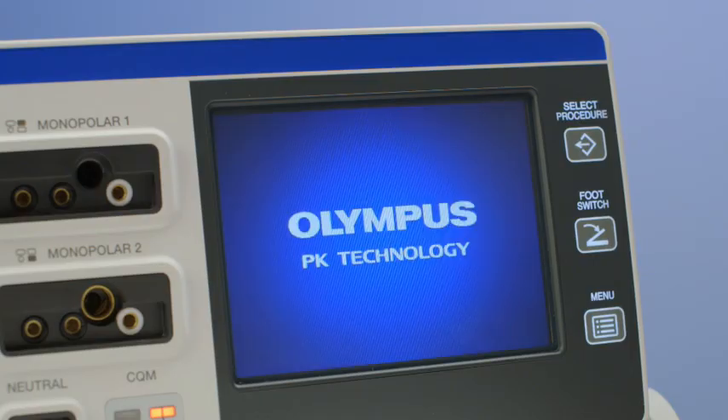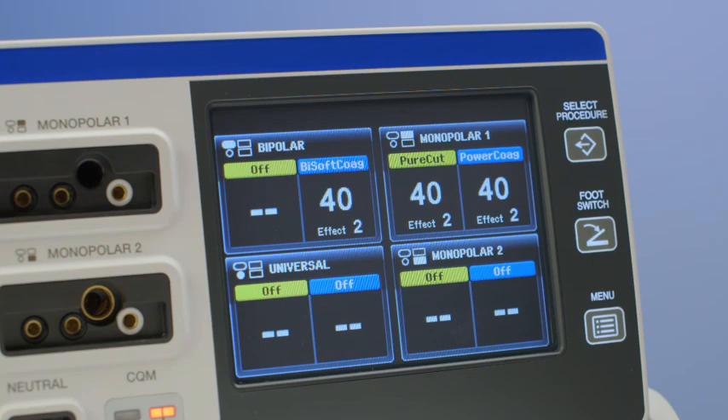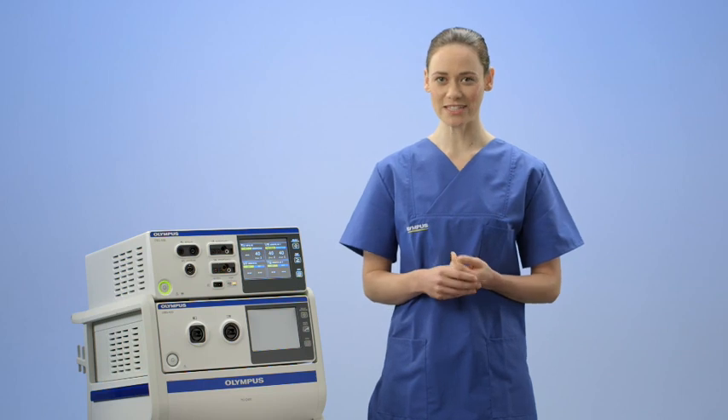You will see that it boots up quite quickly. This is helpful in situations where the generator is needed quickly, or if it is inadvertently switched off during a surgical procedure.